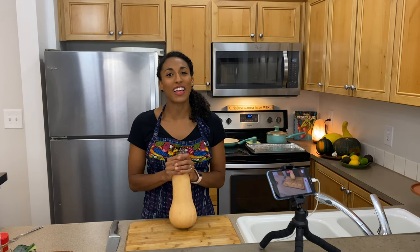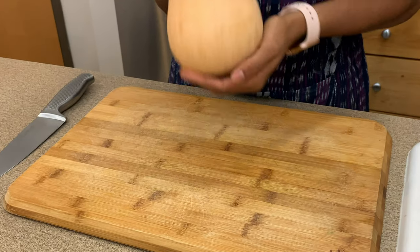It's October, it's fall, and what does that mean? It's squash season.